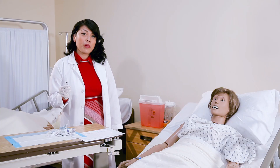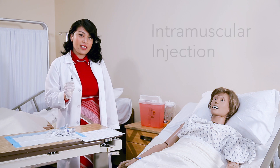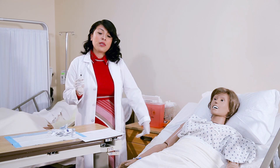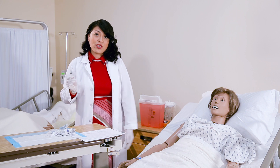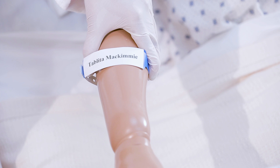Now I'm going to show you the proper procedure of inserting an IM injection in the deltoid muscle. First, you want to make sure that on the MAR it matches the medication with the patient's name. Don't forget the patient's six rights. Double check the MAR and also the name badge to make sure that it matches. Of course, you've already talked to your patient about the medication and also the administration procedure.